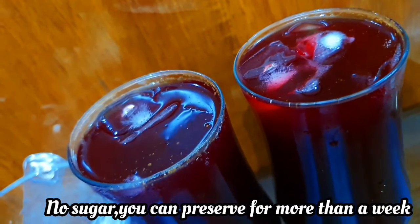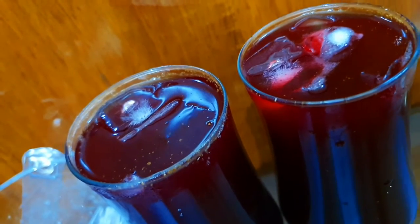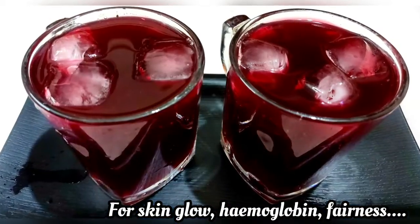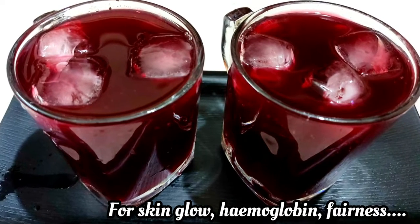How do we make natural squash? You will know how to make the first squash. We will mix it thoroughly. Now, we will add carrot, beetroot and lemon. This is very healthy. I don't want to add any sugar, but I will add jaggery to it.